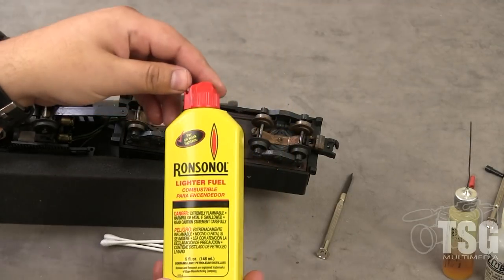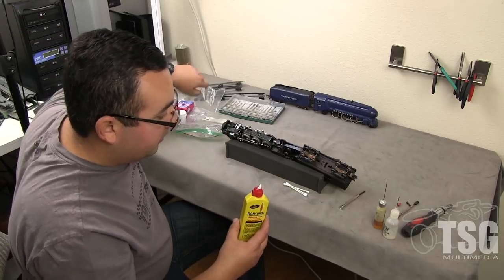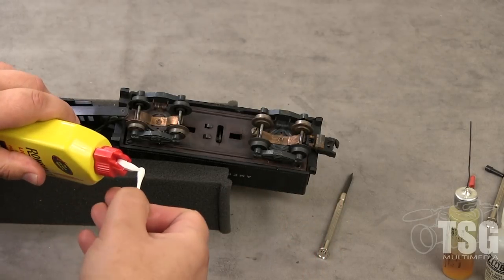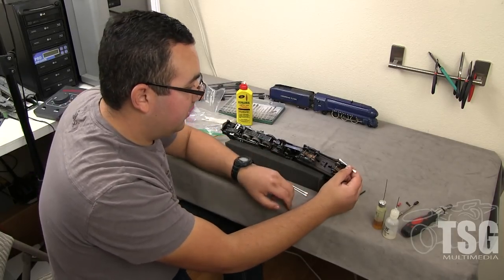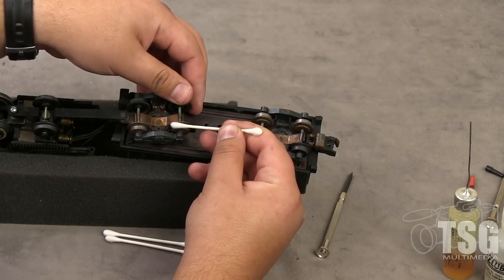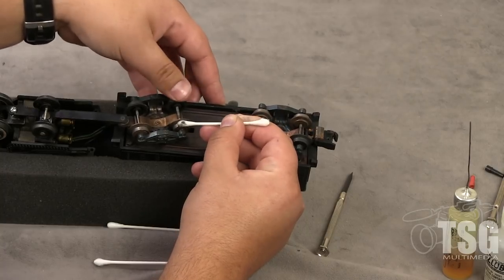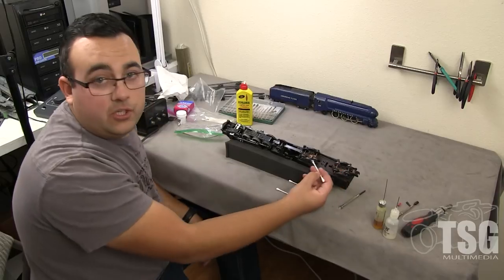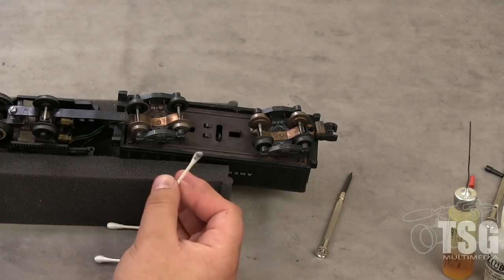Now we're going to clean the wheels. I like to use lighter fluid — like for a Zippo lighter. It has about a thousand different uses. You put it on a Q-tip and saturate it. You can also use rubbing alcohol, but lighter fluid works a lot better — it takes off the thicker buildup you get on American Flyer wheels. You put your Q-tip on the wheel and use your other hand to rotate it. You can see I'm getting some stuff off. For trains that have been sitting for a while this Q-tip would be completely black.